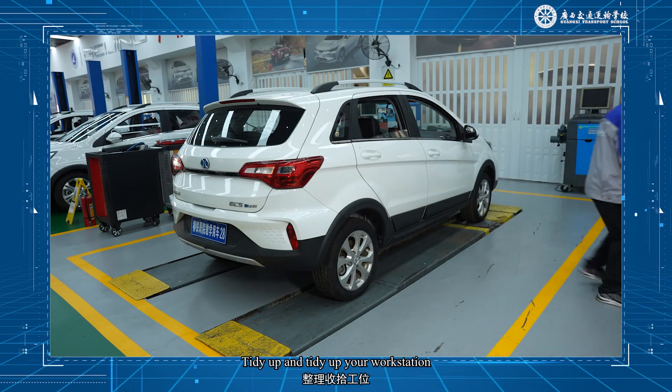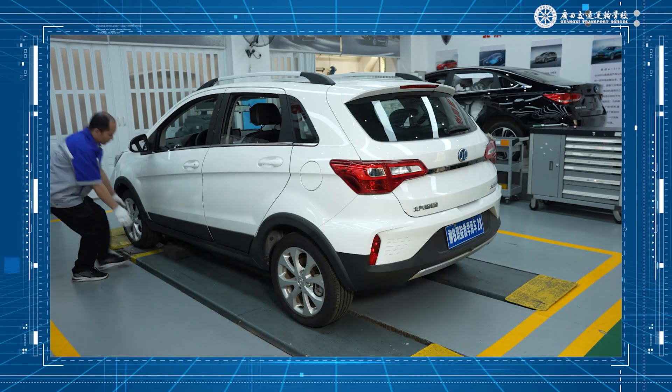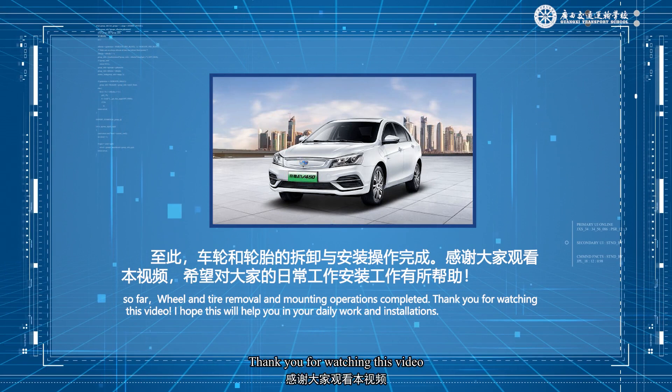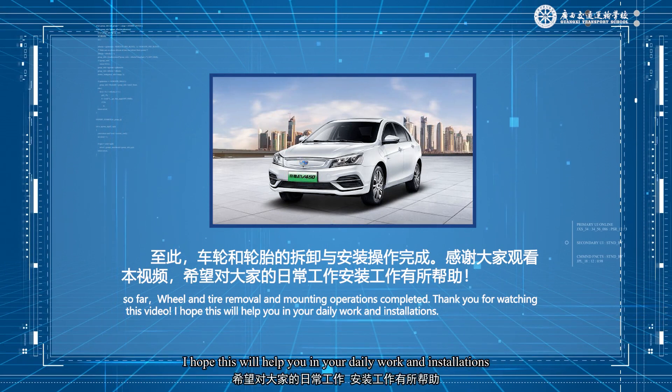Tidy up your workstation. So far, the wheel and tire removal and mounting operations are completed. Thank you for watching this video. I hope this will help you in your daily work and installations.